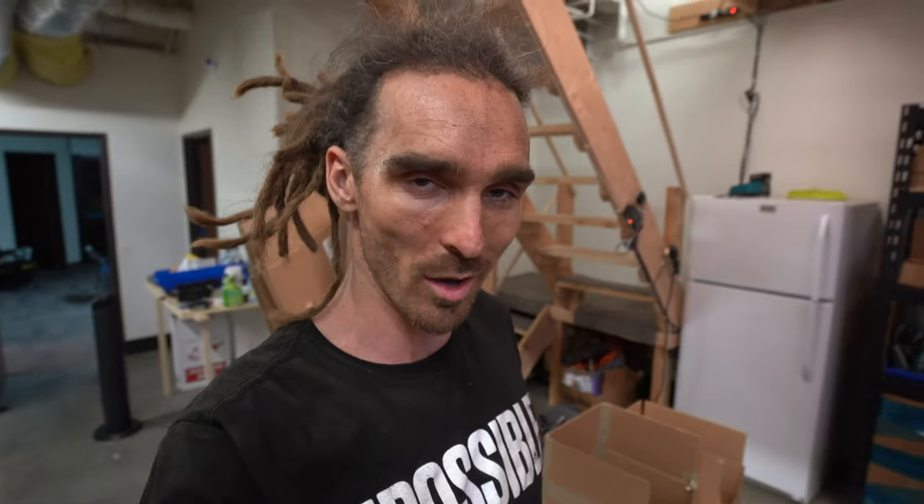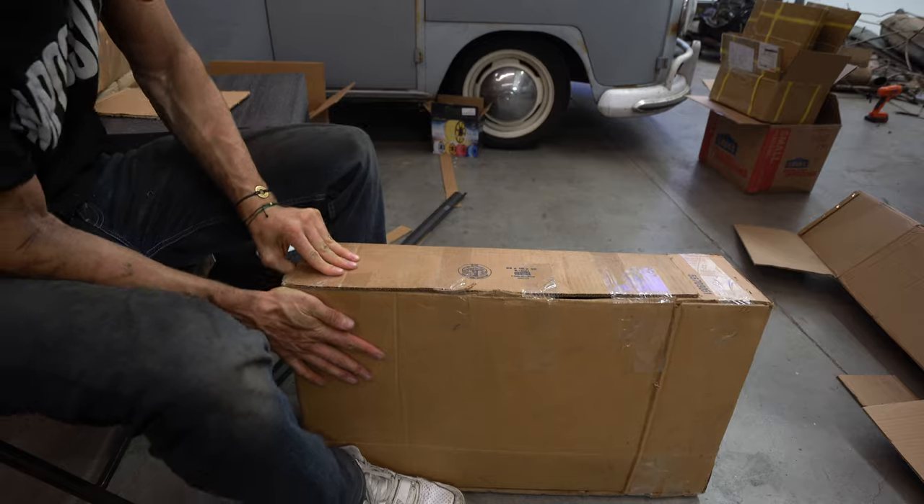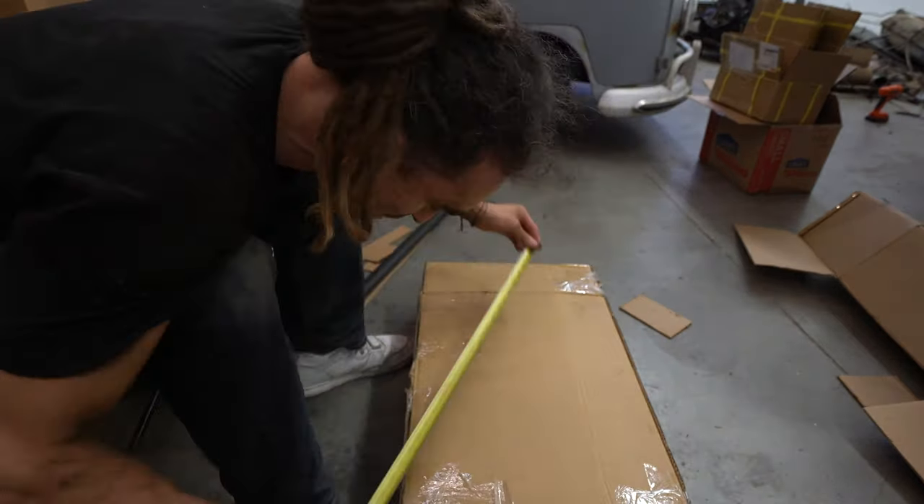I'm going out to the dumpsters to find some cardboard so we can mock up these battery boxes. Managed to grab all of this, which I'm hoping will be enough. I'm going to try and build all the boxes tonight and then I can put them all in position tomorrow and check if it all works out as planned. That took a lot longer than I thought. I learned a lot about making cardboard boxes. It's not fully accurate — I don't know how important that is — but I think it will do.